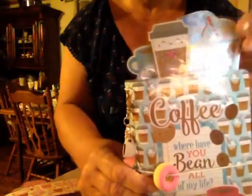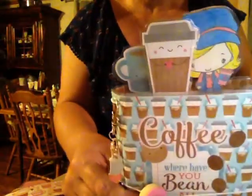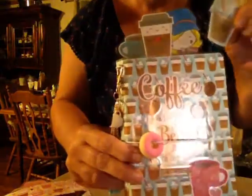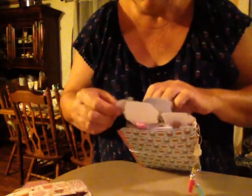And these are the paper clips I put up here. This paper clip — the girl's holding a coffee cup. I don't remember who gave me those. They sent me the stamped images and I colored them.